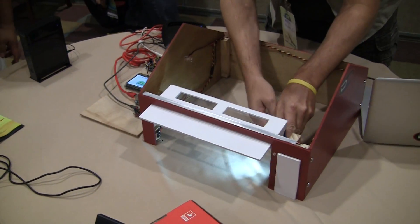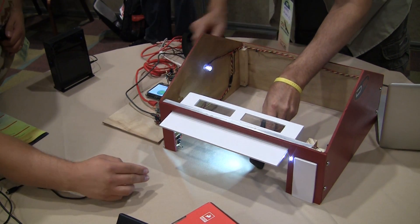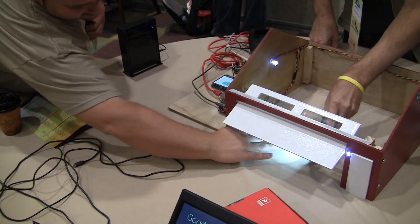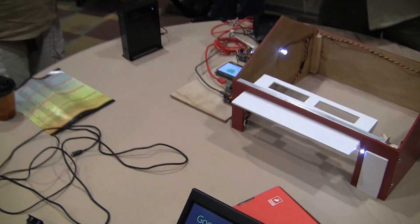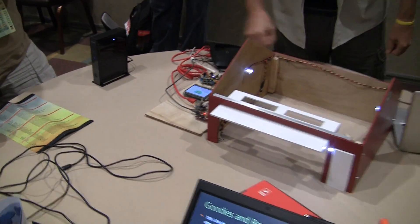Let's see how much technology we can cram into a garage door opener. Let's see if we can kind of aim it in the right direction. There you go. Sweet. We should put blades on this to make it more challenging for us.